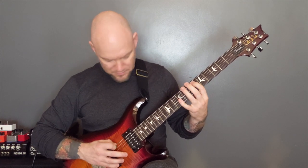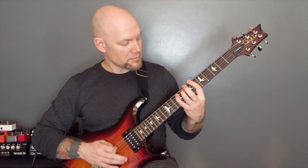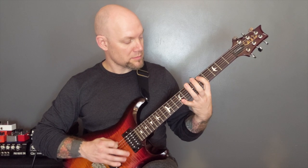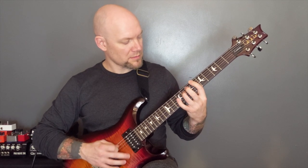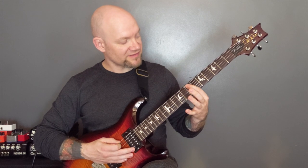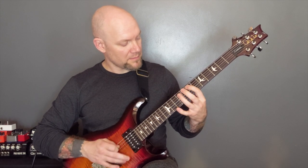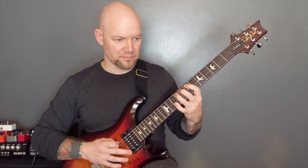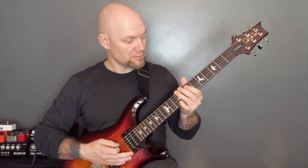So those two together. Repeat that first section. And then we're going to play seven of the A, nine of the A, and then do the little bend. And that is that riff.